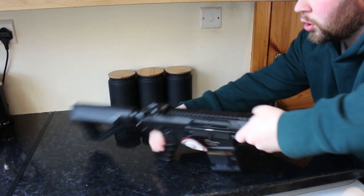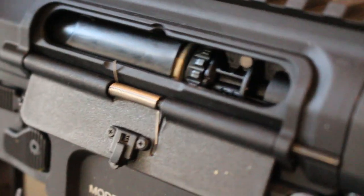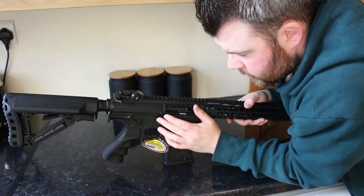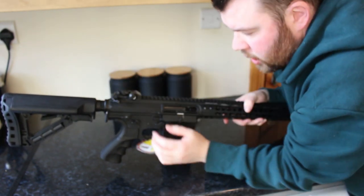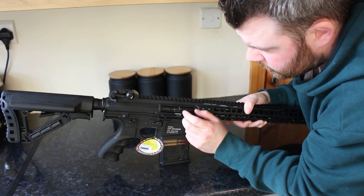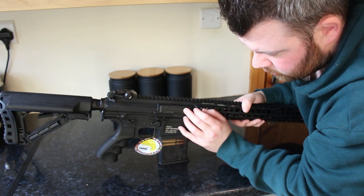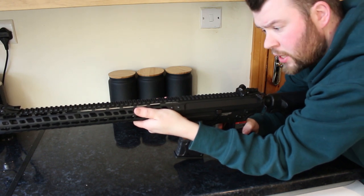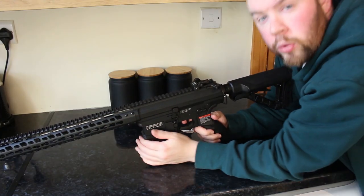Going back to the charging handle — if you rack it, it pulls back the metal bolt, which uncovers the radial hop-up. You can also press the bolt release to release the bolt again, a very nice addition that gives extra realism to the AEG. The ejection port door is polymer and the bolt itself is metal. The handguard is very slim, making it comfortable to hold, and the AEG is very comfortable to shoulder.